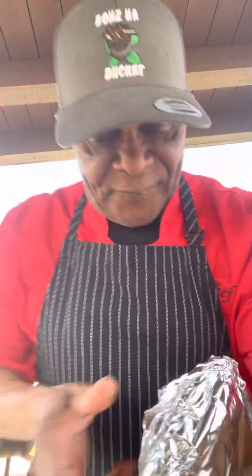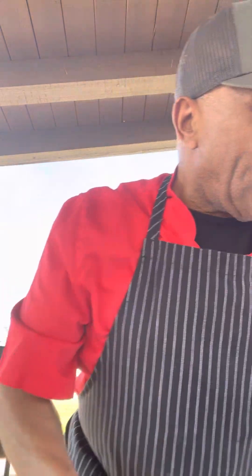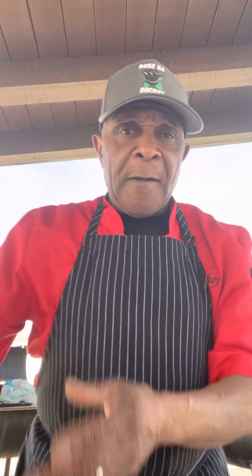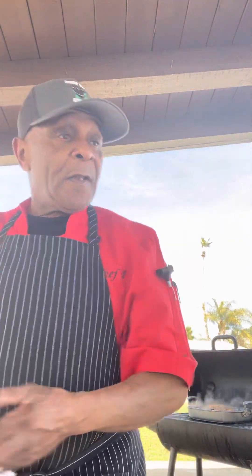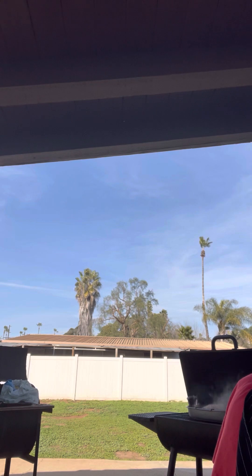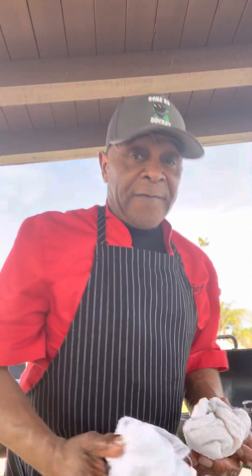The duck is — they say — an Asian special. So we're going to get this duck nice and tender before I begin to slow smoke it. And what I mean by slow smoking is what I'm doing right now. That duck is on the grill.